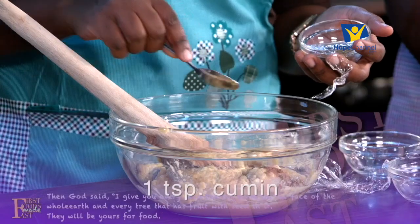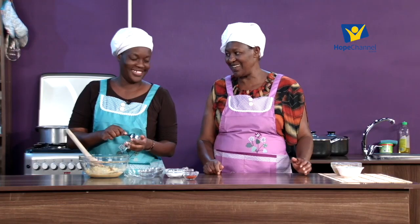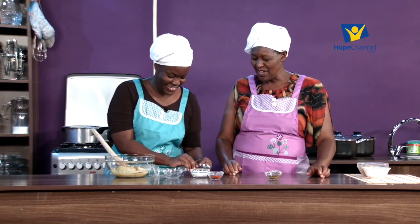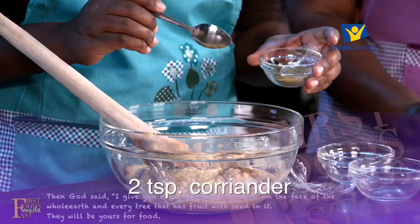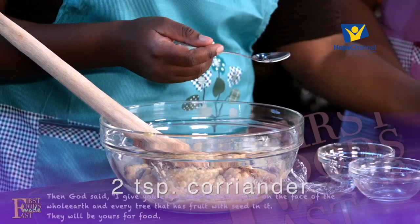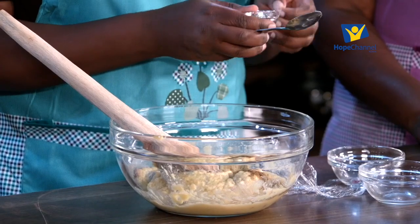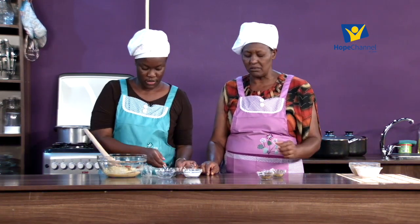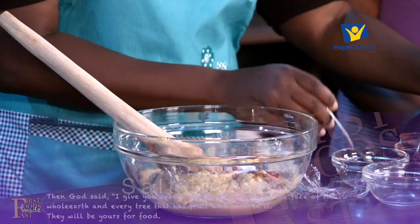Be generous but don't overdo anything. Next the paprika - put that in. And once that is thoroughly mixed, we'll just add a little bit of wheat flour to help it hold together. Then the salt - mix it all together.